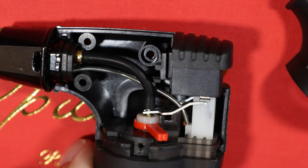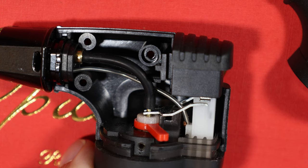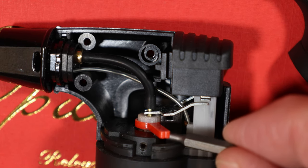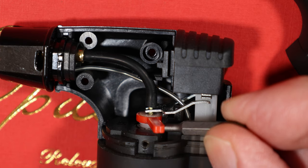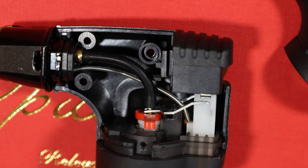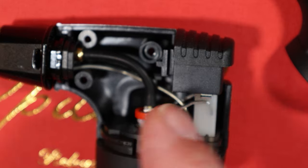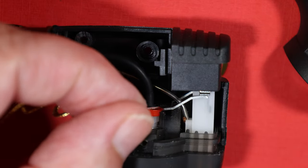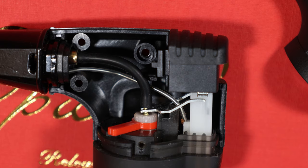That spline right there is what this piece is resting on. What you have to do is basically push this piece up along that spline. Once it's up along the spline, you want it all the way over this way — put it up against the spline, then turn it this way.